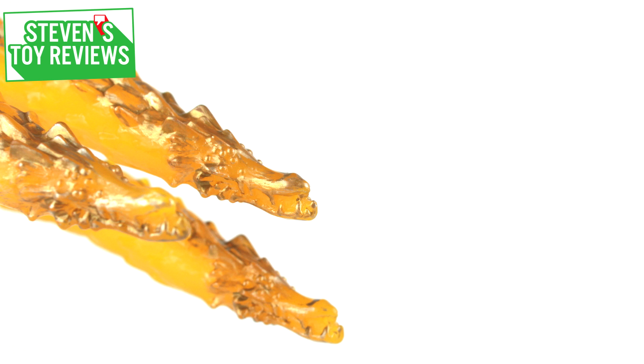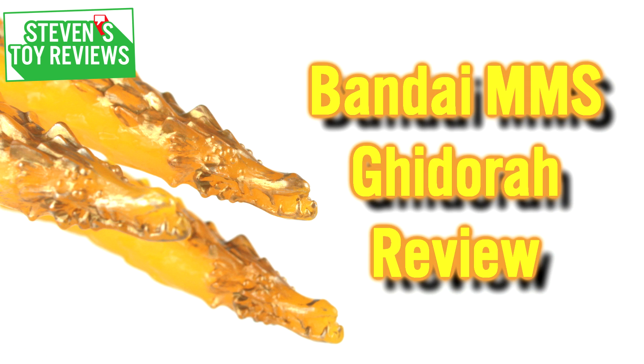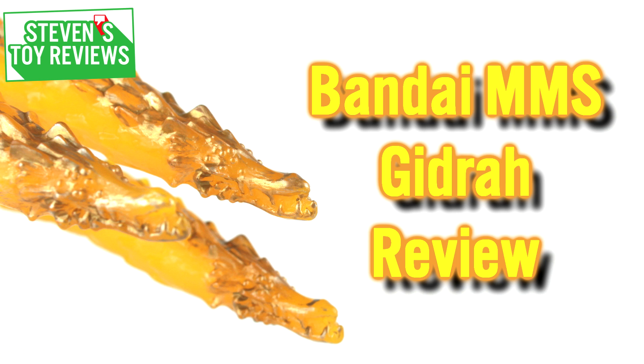Hello there collectors, it's Steven here, and welcome back to another Bandai Movie Monster Series review. This time we are going to be taking a look at King Ghidorah's newest incarnation from the latest — is it really greatest? I don't know, you be the judge — movie, Godzilla Planet Eater. Ghidra.